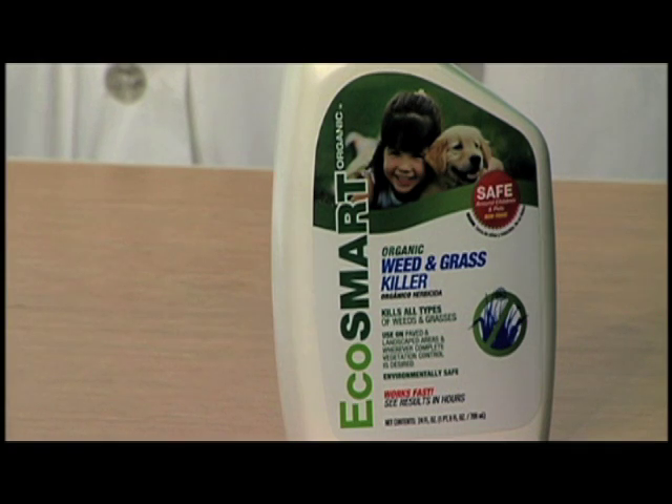Hi, I'm Eli Gadget Guy and welcome to the Green Gadget Lab. Today I'm going to show you a product that not only kills those pesky weeds, but is also said to be 100% safe for the environment. It is EcoSmart Organic Weed and Grass Killer.